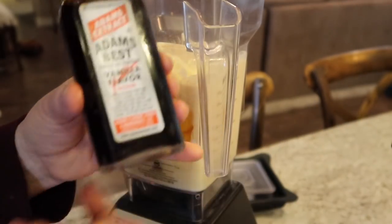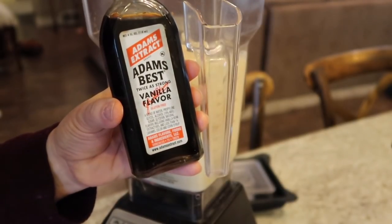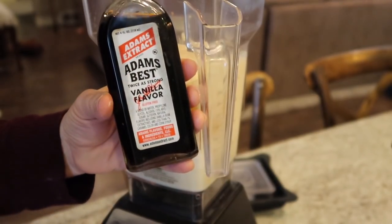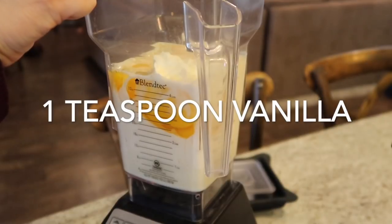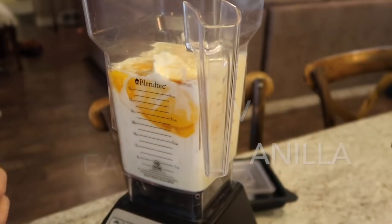Next thing is my favorite vanilla of all time — Adams extract. I order this online in the gallon size because I can't get it in Utah like I could in Texas. It is so good. It's an extract but it smells like fresh vanilla, not alcoholic at all. We're gonna add one teaspoon to the mix.